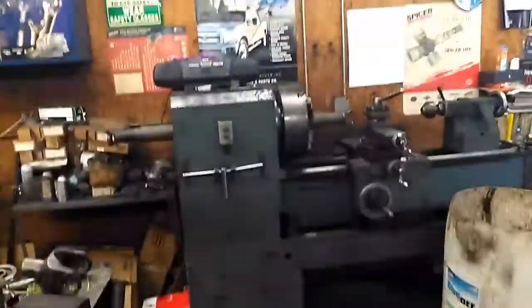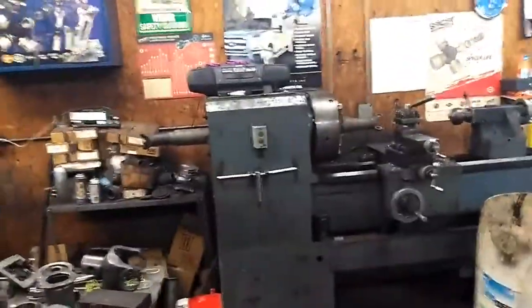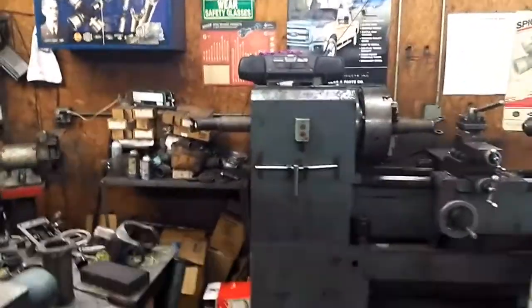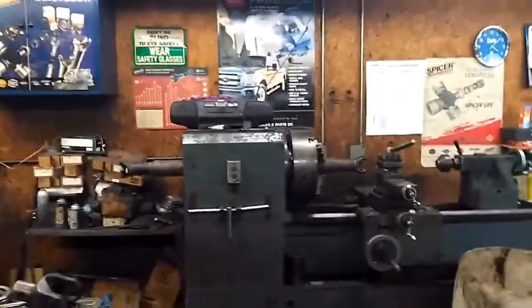Now, the main reason is when they unload them off the trailer or whatever, they run them forks right underneath the car or truck, and lift straight up on it. Nine times out of ten, them forks hit right in the middle of that driveline and lifts up.